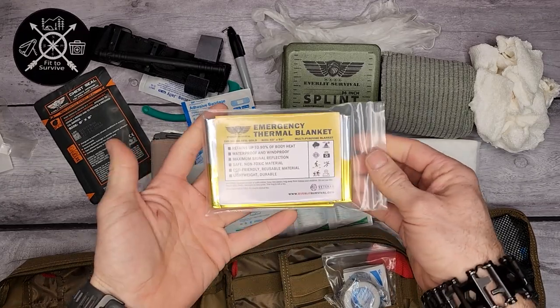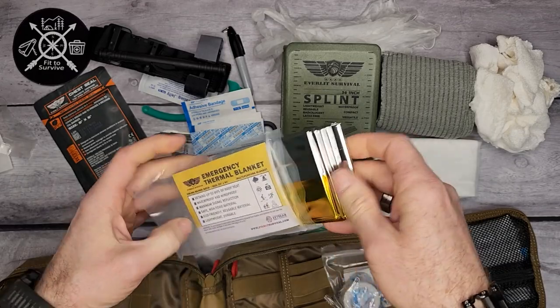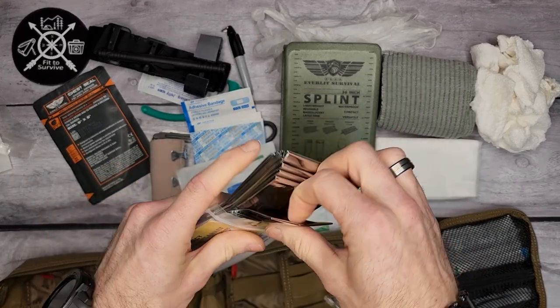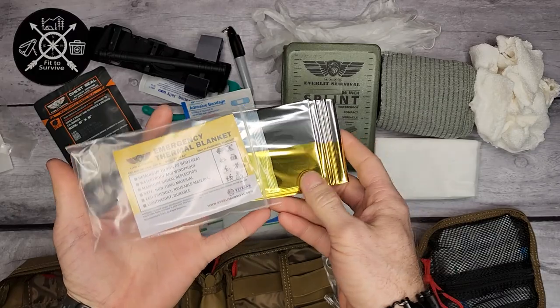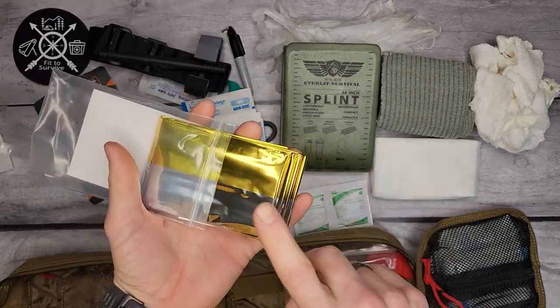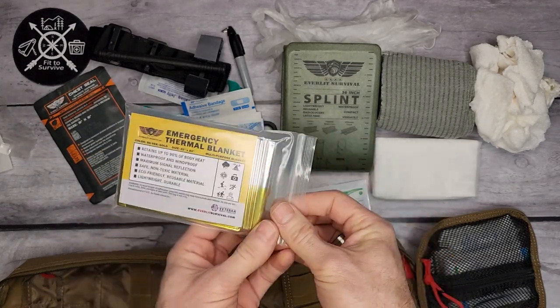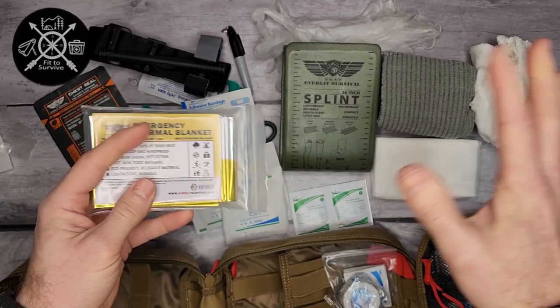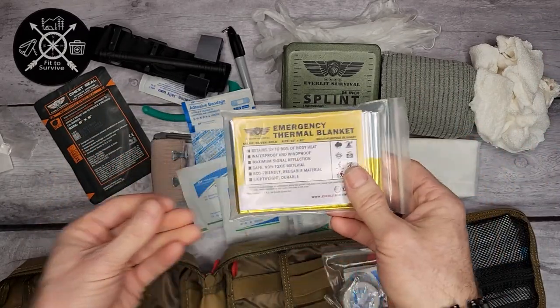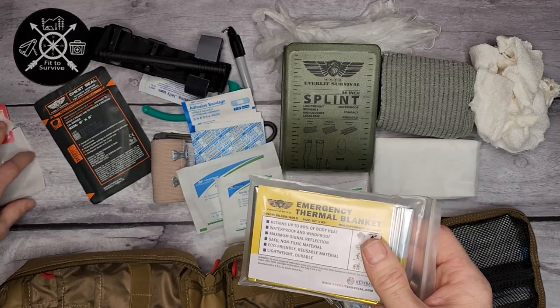Then you have an emergency thermal blanket — a Mylar blanket. They're really thin but do really well for retaining heat. They're also highly reflective, so if you're trying to attract attention to your location, these are great for that. They're also good if you're cold, setting up a small shelter, or if you have a patient going into shock — you can cover them up and put them in the recovery position.